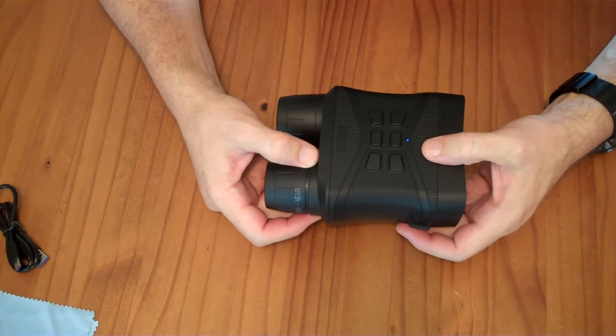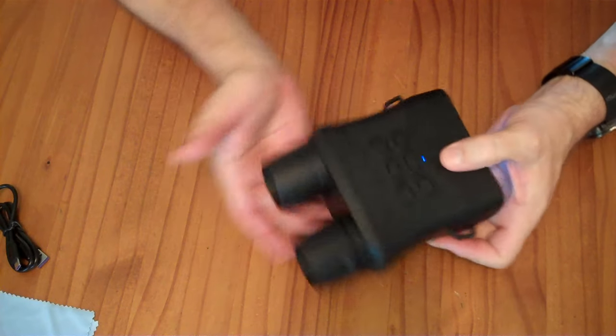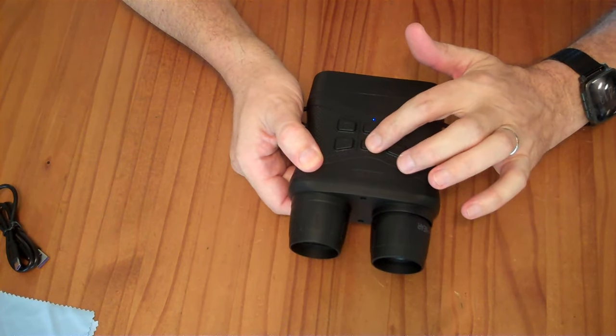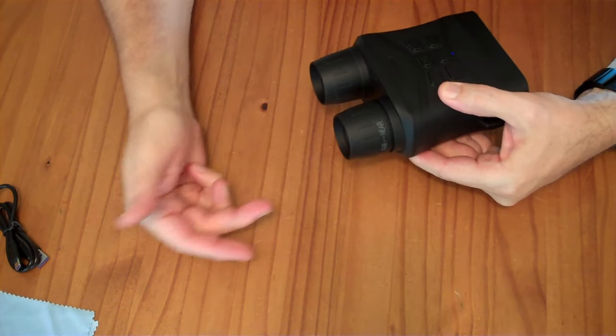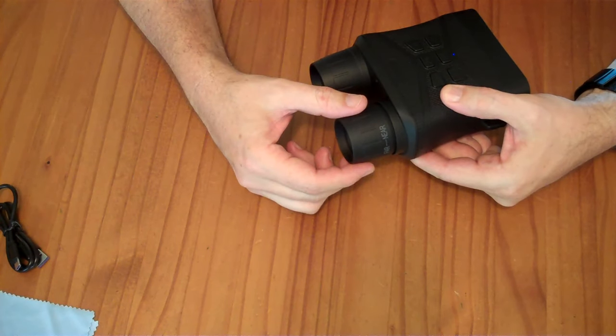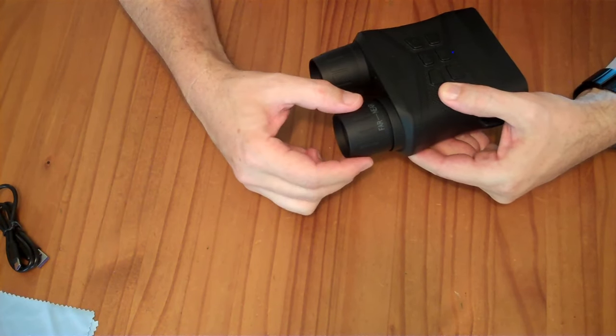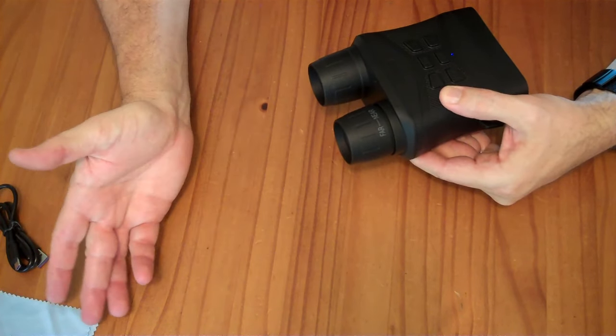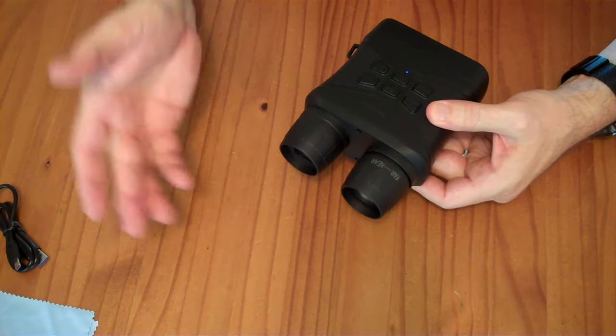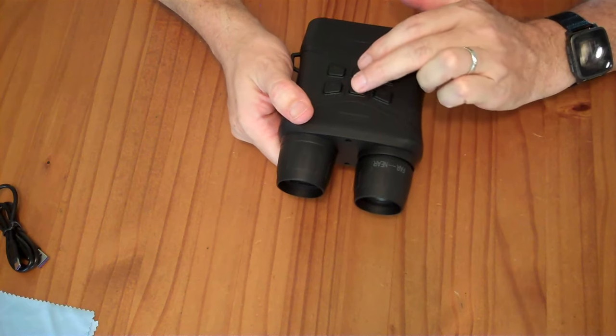It has a 42-megapixel camera that you can go up to 42 megapixels with, and it does a digital zoom. If you push and hold the plus button or push and hold the minus button, you can digitally zoom in and out. You do have to focus using this dial here — just like with binoculars or any other optics, if you're looking at something far away, you'll have to turn it until you get a clear view. One useful technique is to zoom in to the object you want to focus on, focus it so it comes in clear, and then zoom out to get a better view of the whole scene.